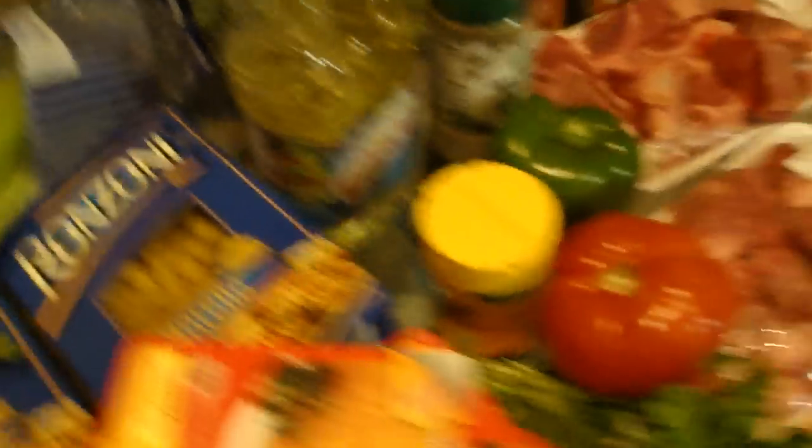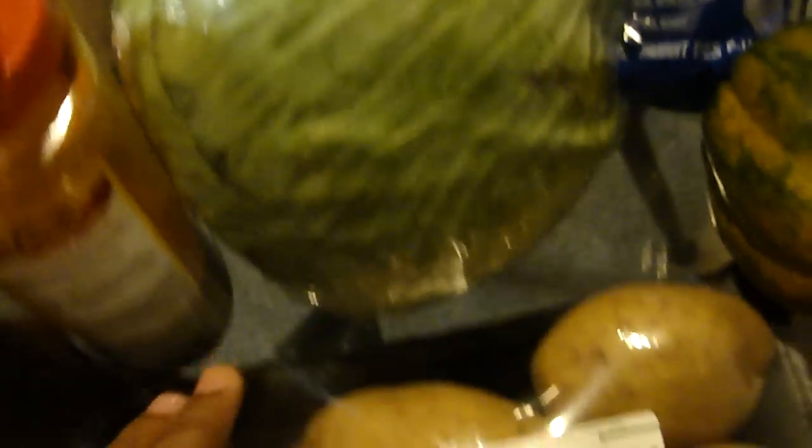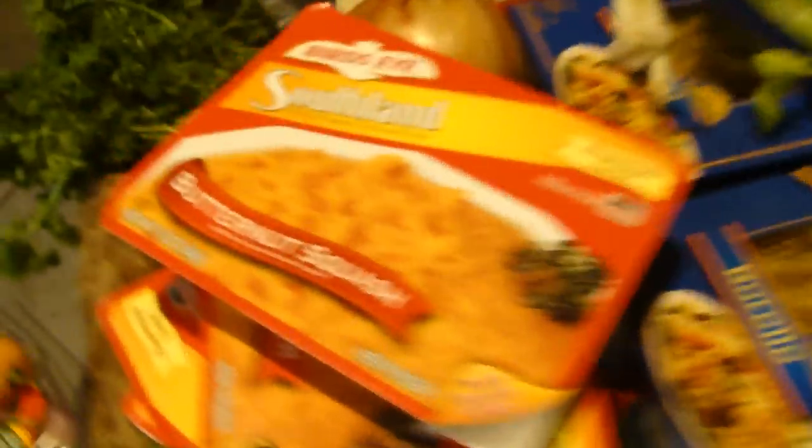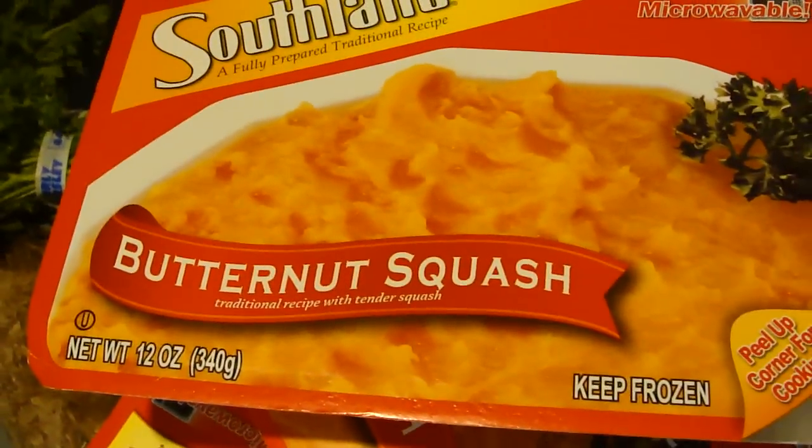Let's see. On this side here we have cabbage, we have potatoes, and we have squash. I have this acorn squash — or you can use the butternut squash.